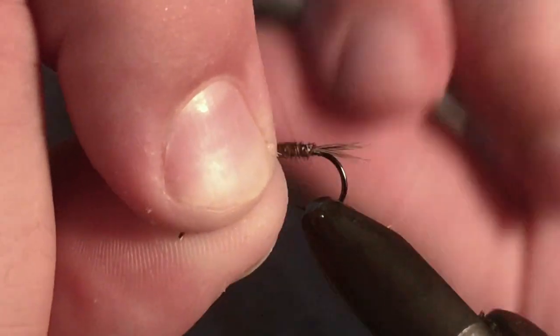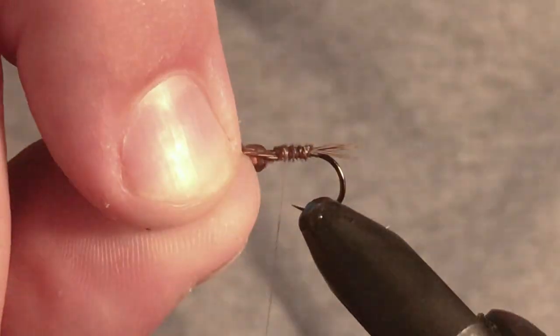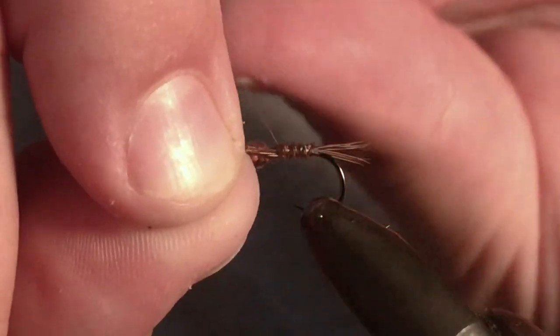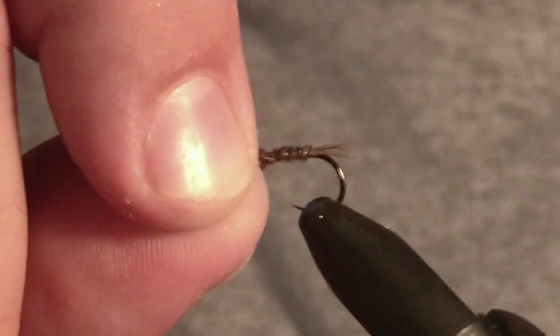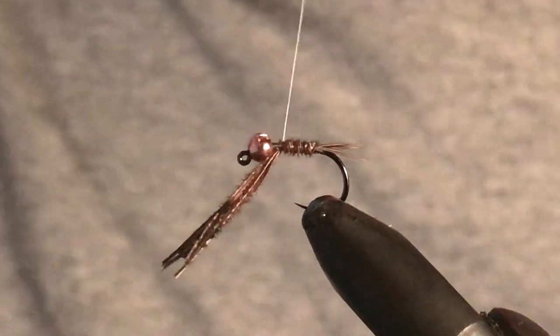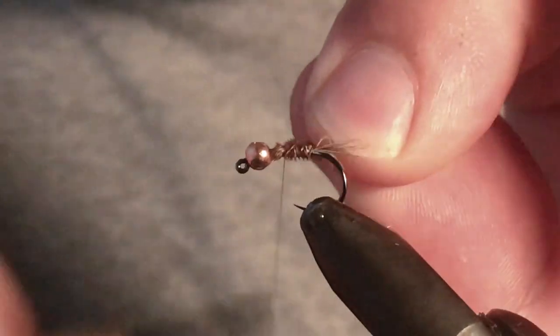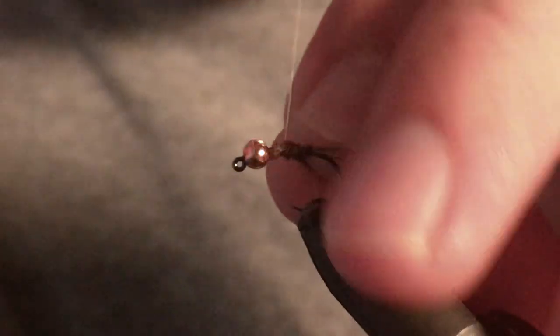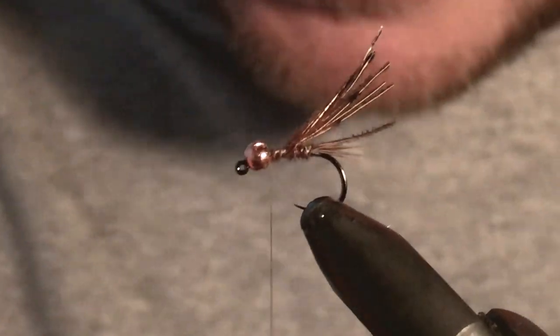You'd think it would look terrible, but it actually does still give it a slightly segmented look. It does the job that the copper does of reinforcing that pheasant tail, so if it gets nicked it's not just going to completely fall to bits. Keep on going down — I like to give it more than enough — then get down to the pheasant tail and tie that up.